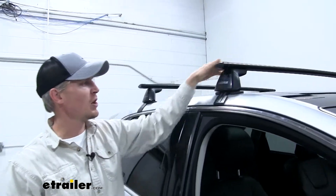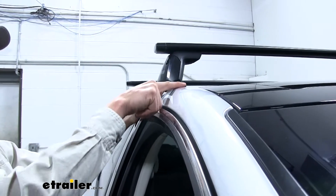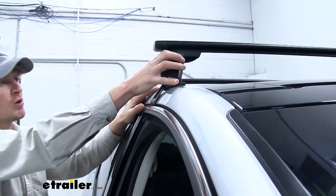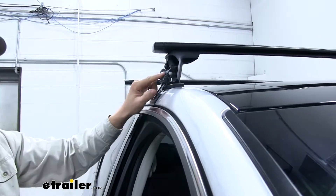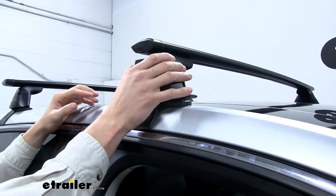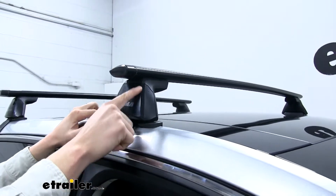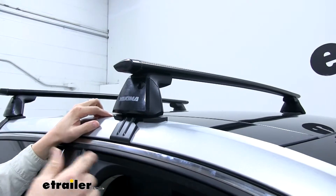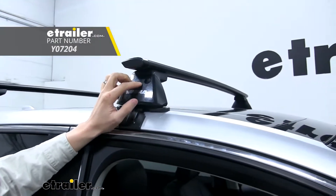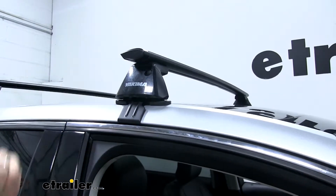The crossbars are held in place by four baseline towers. The towers are padded so they don't harm or scratch our Edge's roof. Here underneath our cover, you can see it hides our hardware so it can't be tampered with. If we'd like, we can pick up some Yakima locking cores so no one can access our cover but us. You can pick up four — one for each tower — with part number Y07204, and that'll give you the locking core and the key.